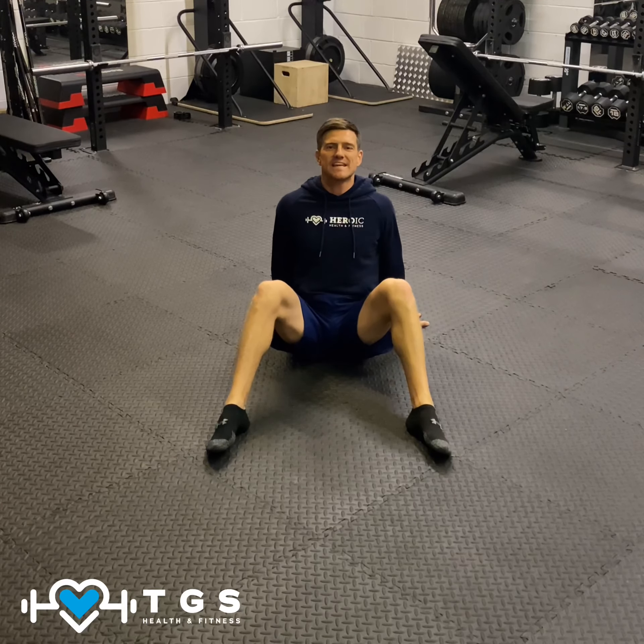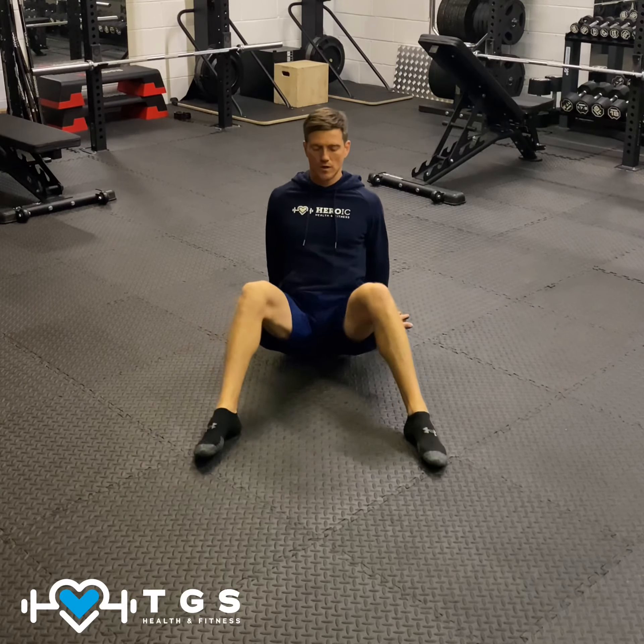For your seated 90-90 hip rotations for hip mobility, 90-90 just basically refers to 90 degrees at the knees. To start off, we want to be relatively upright. We can lean back on the hands if you need to, if you struggle with your mobility.